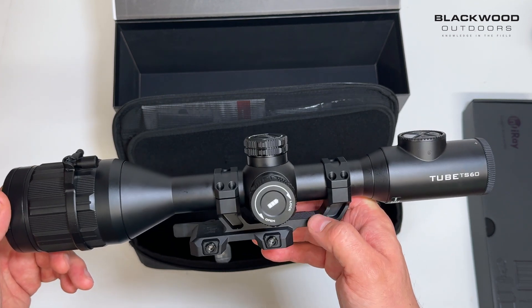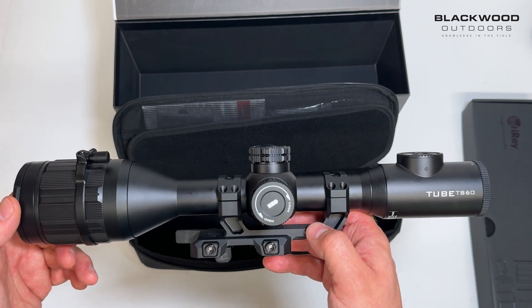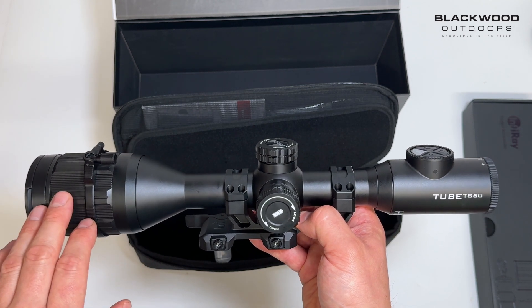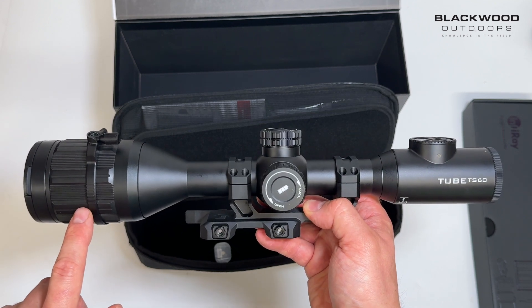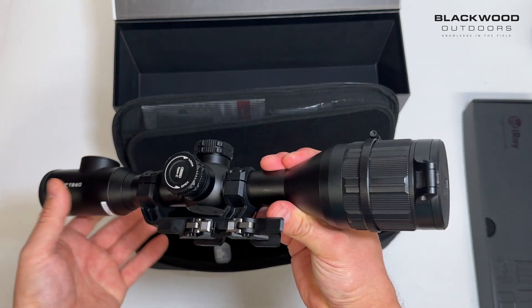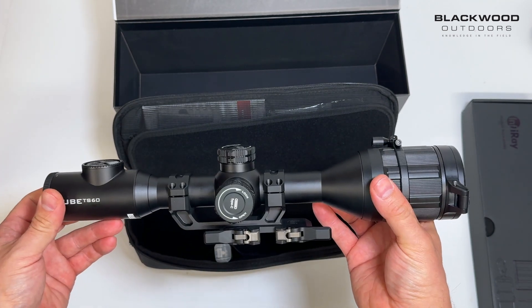That's a quick teaser look at the Infrared Tube TS60 scope. Initial impressions: probably the best image I've seen from any tube thermal scope to date. The first batch we got in has already sold out. We do have more coming, so anyone looking for a full HD thermal scope, I'd give these a serious look. Thanks for watching.